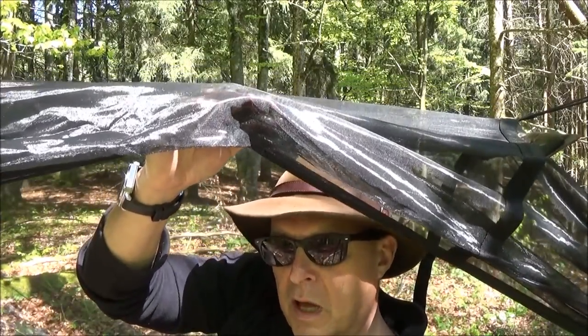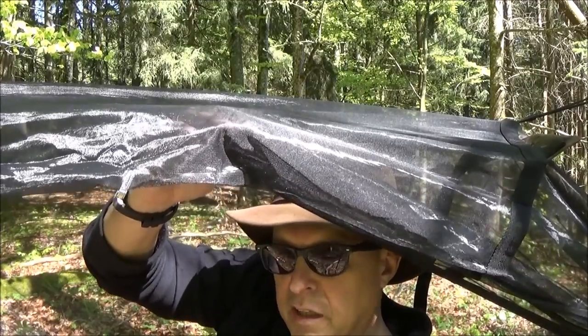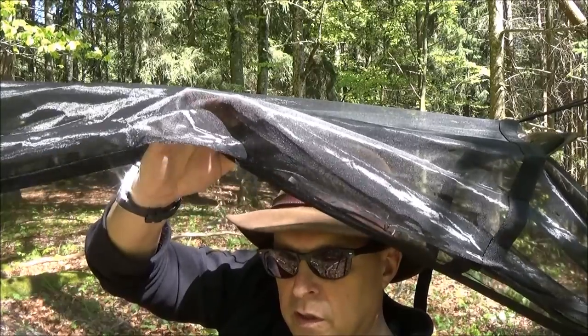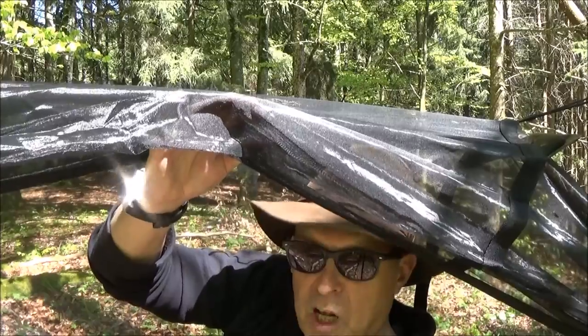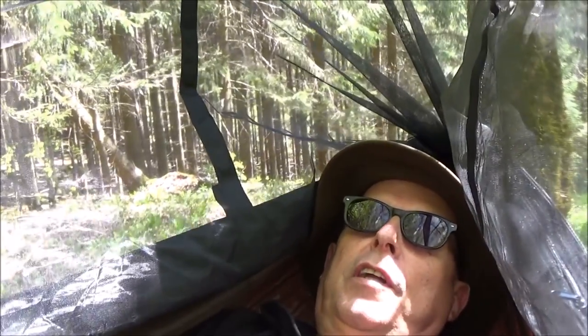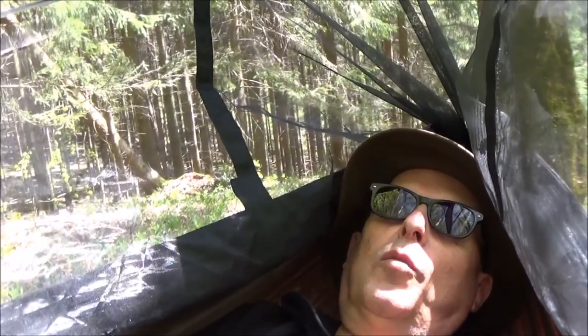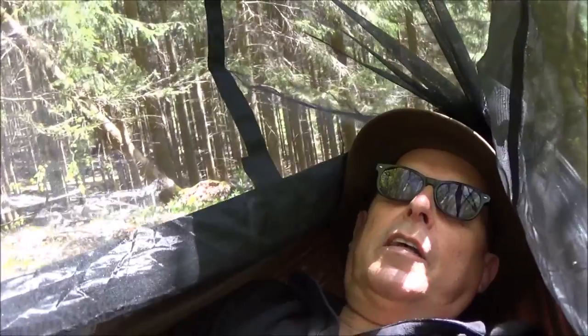Liegen tut man in dem Ding super bequem. Und was man eigentlich nicht vermutet, man kann da auch so diagonal rein liegen – also man hängt da nicht durch. Ich hatte, wer meine Videos kennt, hier auch schon meinen Hund noch mit an Bord – das ist alles gar kein Problem. Und man liegt hier einfach super bequem drin. Egal ob man sich jetzt mittags hier mal aufs Ohr haut oder dann auch bei Nacht – man hat halt einen herrlichen Blick nach draußen.